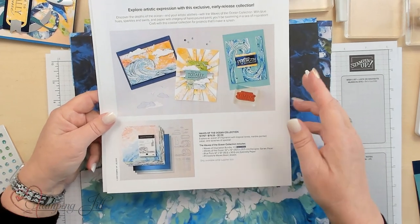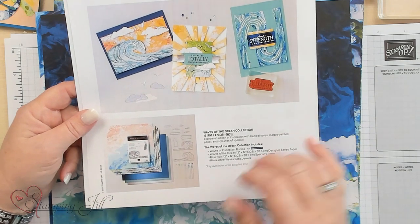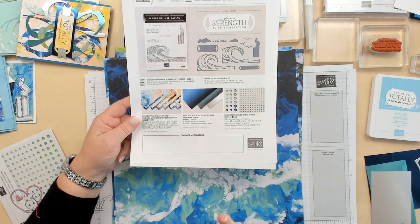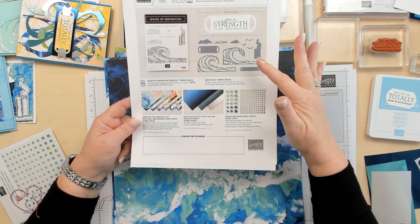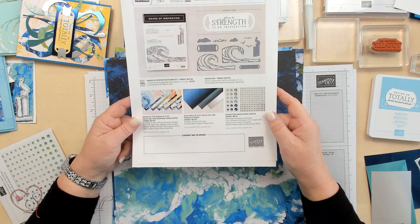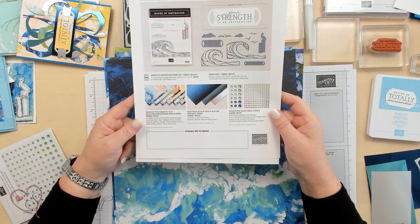I'm going to show you the stuff that's in the bundle live here today. If you want to buy the products individually, you can get the stamp set, the paper, the foils, and the jewels. I just got the whole bundle because it was amazing.